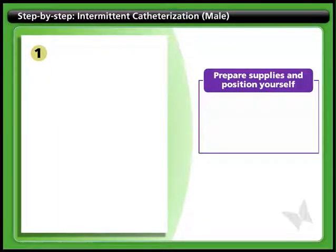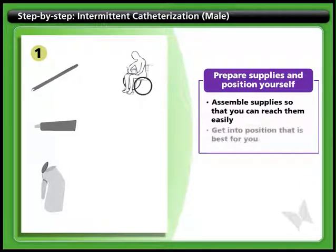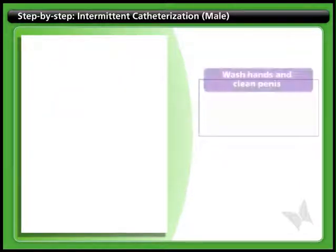Step 1: Prepare supplies and position yourself. Begin by preparing the materials you will need, like the catheter, lubricant, and a container to catch the urine. Assemble the supplies so you can reach them easily. Get into the position that is best for you, either sitting in a wheelchair or on a toilet, or sitting up in bed with your legs spread.